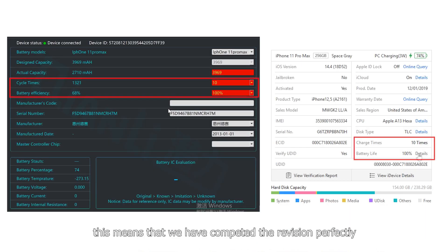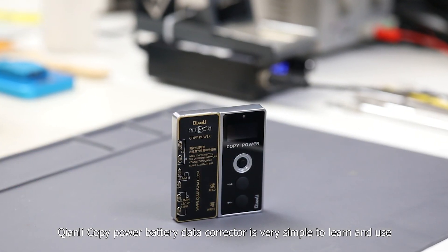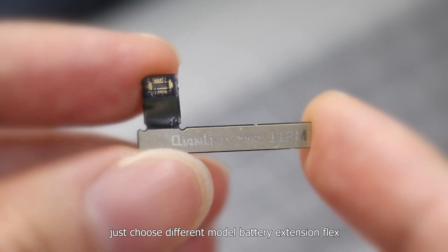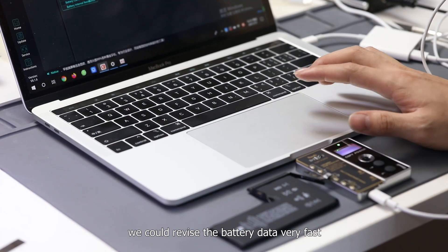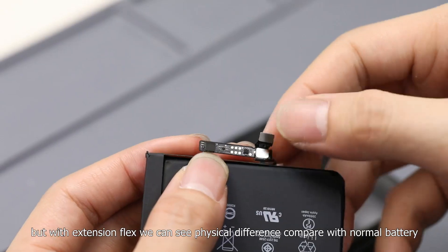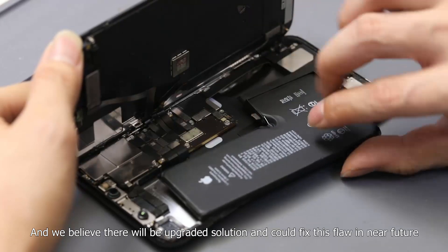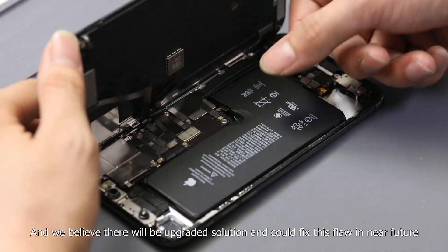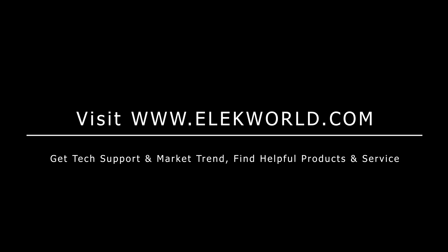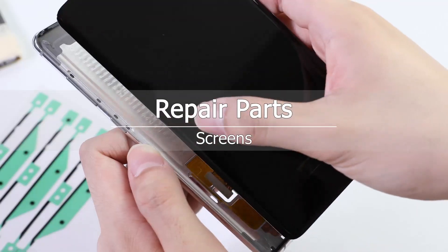This means that we have completed the revision perfectly. The Chen Li battery data corrector is very simple to learn and use — just choose different model battery extension flags and we could revise the battery data very fast. It's a great improvement that we can revise data now. But with extension flags, we can see a physical difference compared with a normal battery. We believe there will be an upgraded solution to fix this flaw in the near future. Electworld will keep an eye on this. Please subscribe to our channel and stay tuned for more updates.